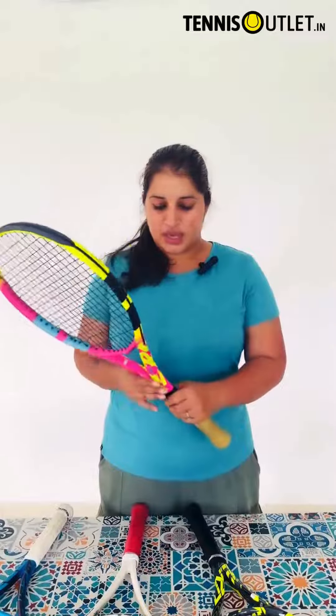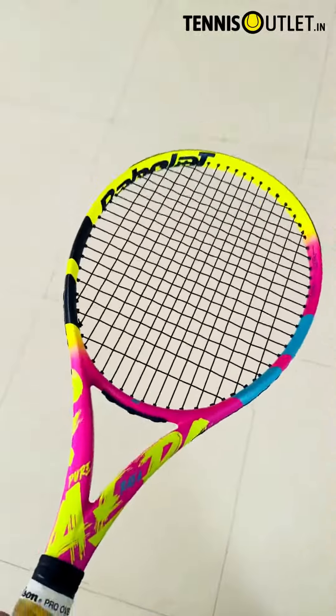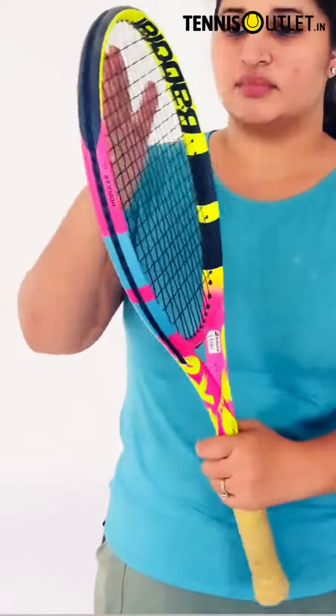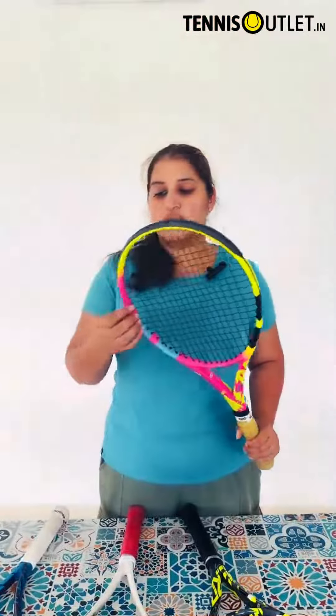The other racket which we have is the Pure Aero Rafa. It has the same dynamics, but the Pure Aero Rafa might offer a slightly different feel compared to the Pure Aero, due to potential differences in the material construction and weight distribution. Comparatively, it has a thicker beam and is a little lighter.